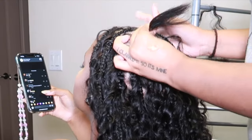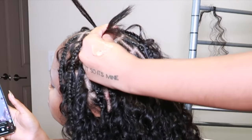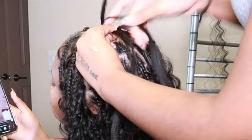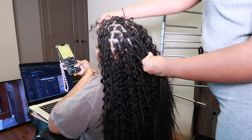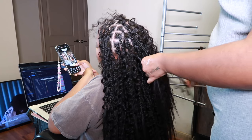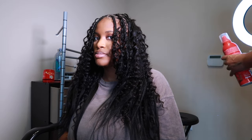I just love the feeling of being on that last braid — it just hits different. It brings such a sense of accomplishment, like wow, I really just did all this! This took me about five hours to complete. We started around 12:30 and finished around 4:30, maybe a little bit before that.